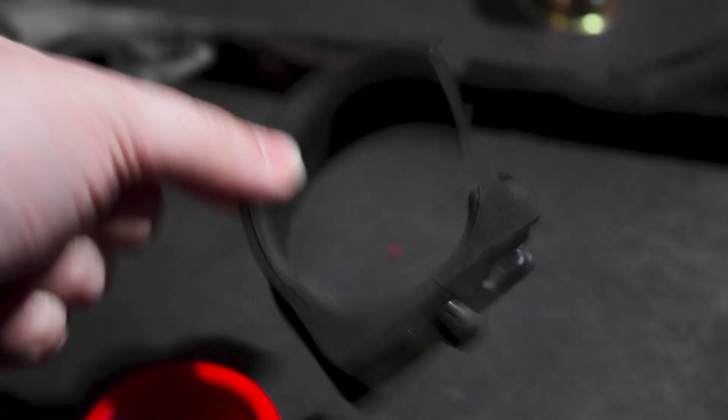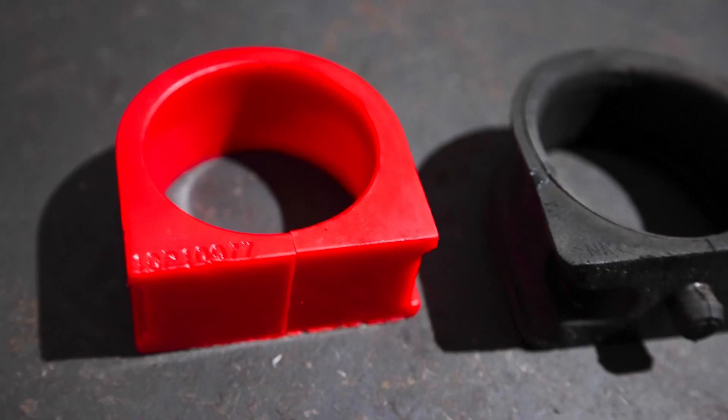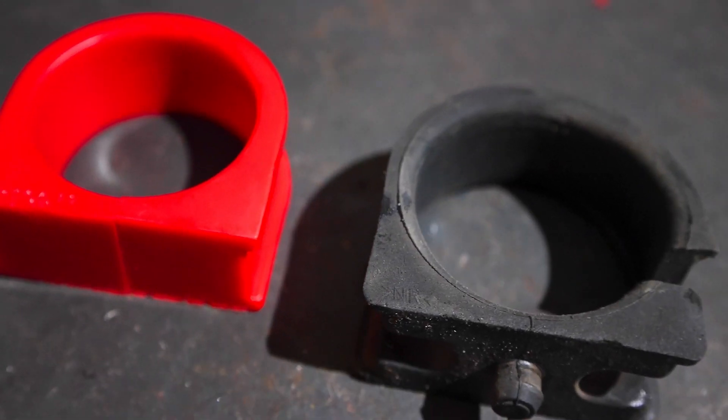Bad bushings can also lead to damage to your suspension components that will become very costly over time — much more costly than if you take preventative action and replace these bushings before they become a bigger problem.